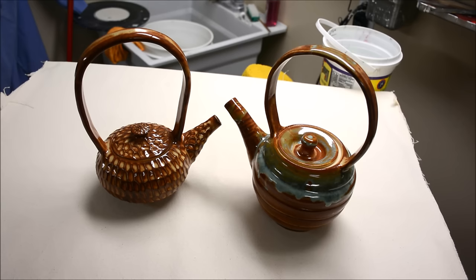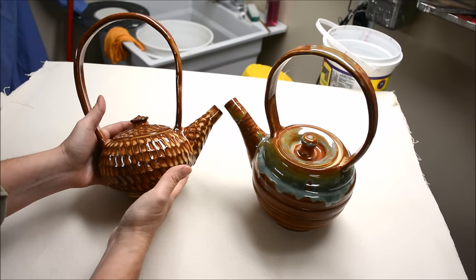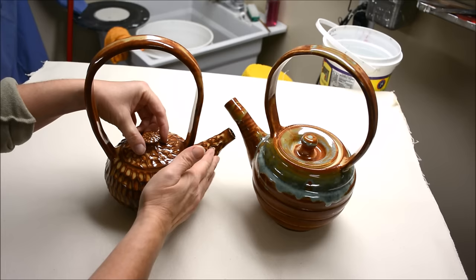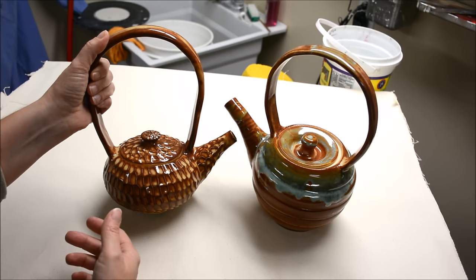Today I would like to show you how a simple kind of a teapot is made. I'm going to be doing a teapot with a spout, lid, and an overhead handle. The teapot body is going to be thrown as well as the spout and the lid. The handle could be thrown, although I'll probably just make a normal kind of a strap handle with a flattened coil.